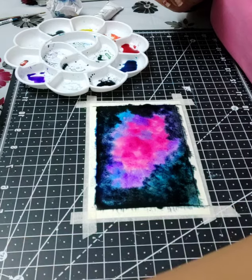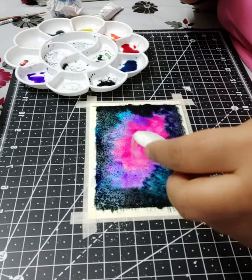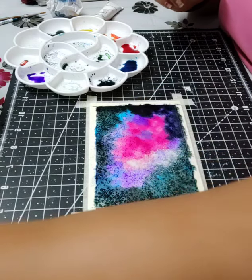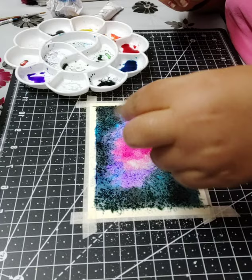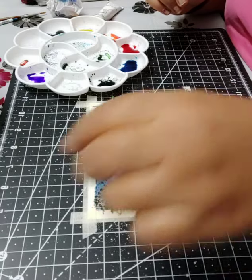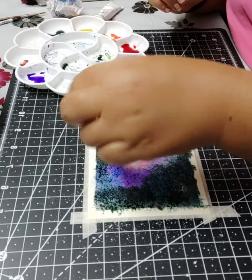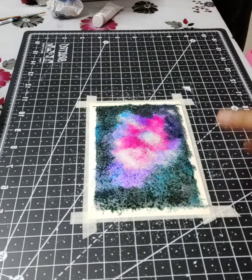I'll now take my table salt. You could use your hand, but I'm comfortable sprinkling it with a small spoon. Please be generous but don't use too much — we don't want the colors to get absorbed and look faded. Use about two or three pinches maximum, and spread it all over the painting, not just in one area. It should cover the entire sheet. Now I'm going to let this dry for some time.